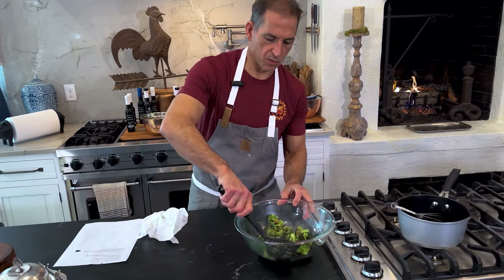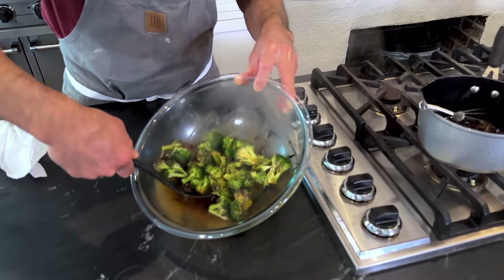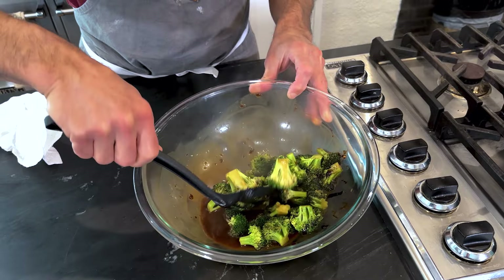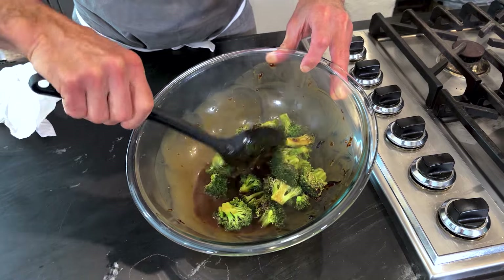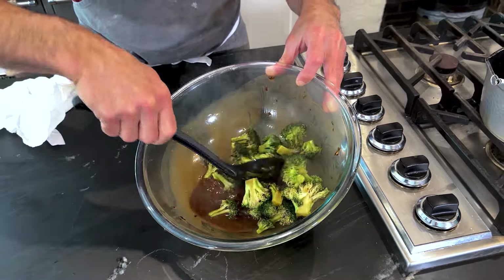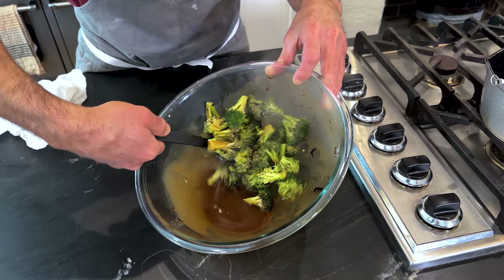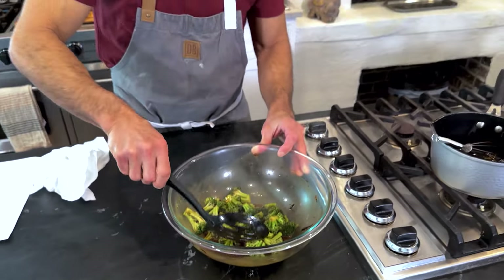A little spoon. So — butter, balsamic, red pepper flakes, brown sugar, and garlic powder. It looks so great. I'm not going to let it just sit in that pool of liquid — I'm going to take it out and plate it.